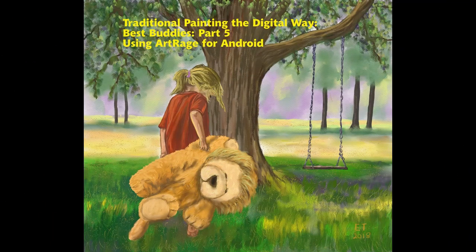This is the end of part five of my Best Buddy series. In part six we're going to finish up the painting and add all the final details. Thanks everybody for watching — thank you so much for your support. Hit the subscribe button if you want to see the final part, and if you have any questions just leave them in the comments below.